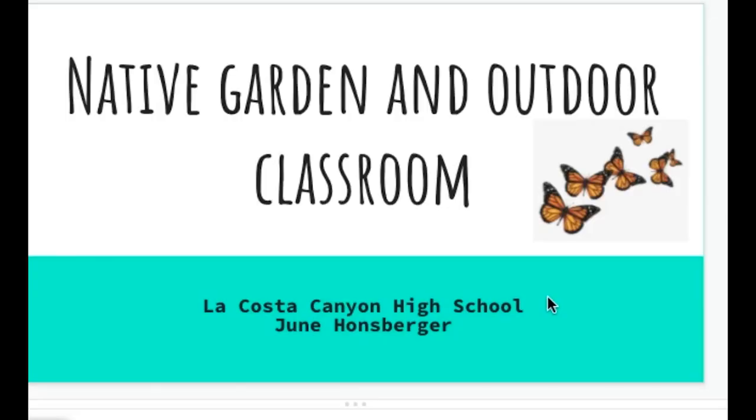Hi, I'm June Hansberger and I'm a science teacher at Lacoste Canyon High School. I've taught here for 20 years and I am so excited to show you what we did with the grant money this year. We worked on a native garden and an outdoor classroom. I'm sitting in the outdoor classroom and it is surrounded by four native plant gardens. Let me go ahead and get started and show you how we did that.